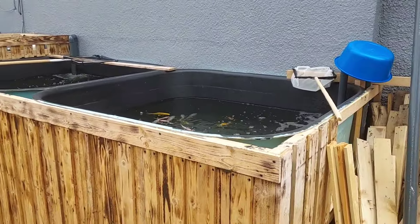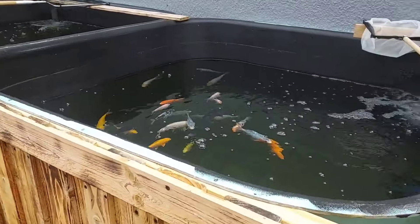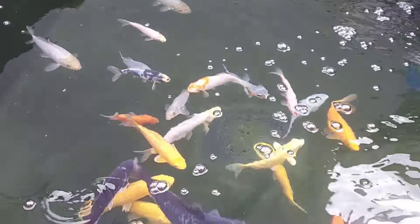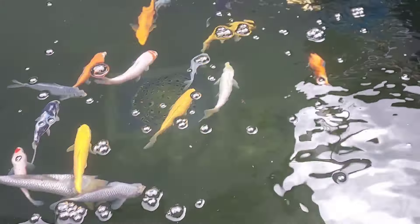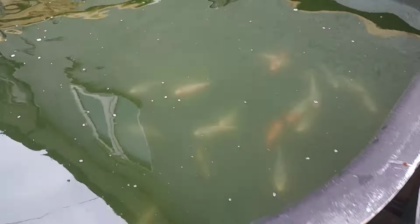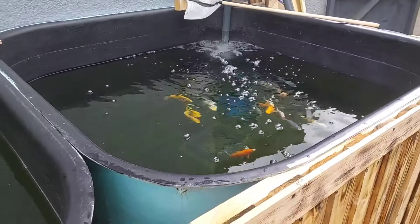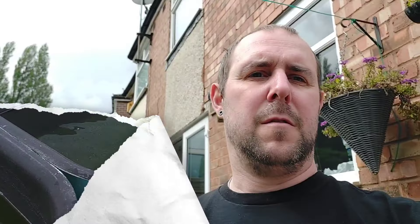Here's the man - Danny himself. Right, I'm going to go and buy some fish. So back from Danny's now - spent a good couple of hours there, had a look around what he had to offer, very impressed. And it'd be rude if I didn't come back with some fish.